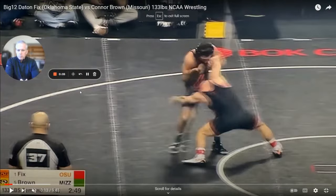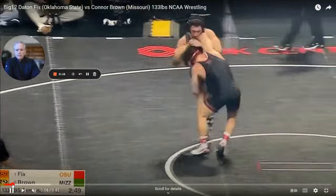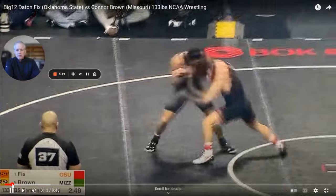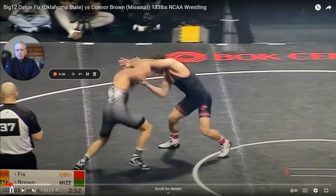All right, guys. I was watching Dayton Fix — he was in the Big 12 semifinals — and he hits this single off of a Russian, and I really liked it. I was looking for someone to actually show this move and show the technique, so I went on my big search like I always do through YouTube, and I ended up finding it on Flow.